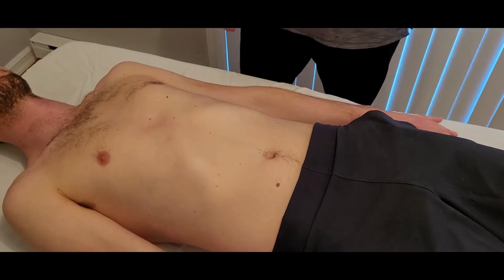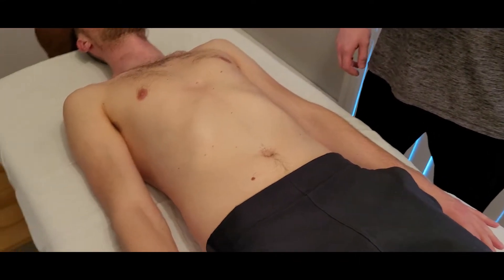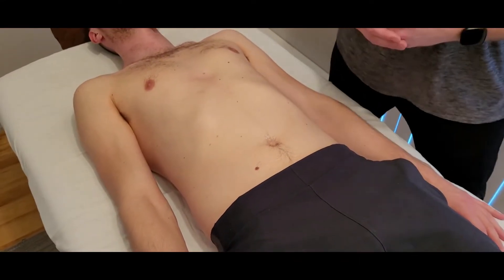In this video we're going to be going through the manual muscle test of our rectus abdominis today. First of all we're just going to talk a little bit about its actions, because there's quite a bit going on with rectus abdominis.